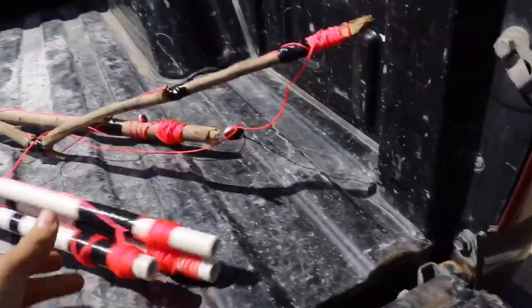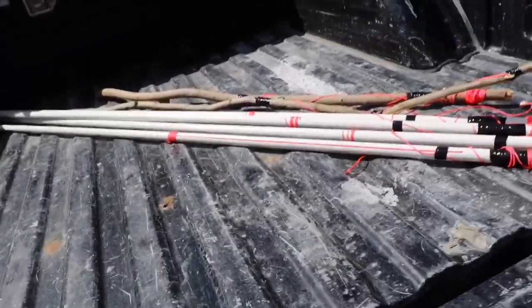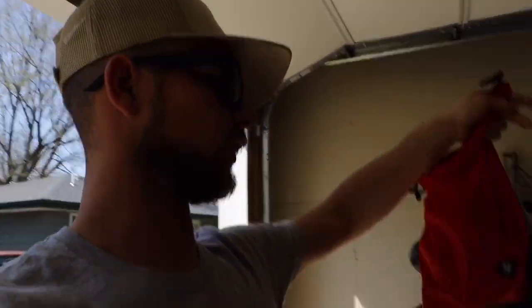In Nebraska, you're legally allowed 15 hooks in a river, so we got way less than that. I'm about to go meet him right now at this spot and we're going to set these up, set them up with some bait, and then hopefully leave them out all night and then go check them tomorrow. I'm not sure if we're going to check them in the morning or evening.